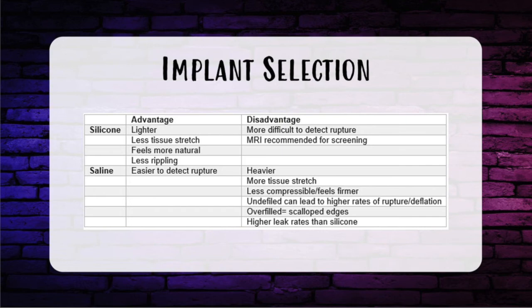Now let's talk about the different kinds of implants. Silicone advantages: much lighter, causes less tissue stretch, feels more natural, and leads to less rippling compared to saline. The disadvantage is that it's more difficult to detect rupture — you usually need an MRI. For saline, the biggest advantage is that rupture is immediately detectable because the breast deflates and saline is resorbed. Saline disadvantages: heavier, causes more tissue stretch, feels firmer, less natural, higher rates of rupture if underfilled, scalloped edges if overfilled, and a higher leak rate than silicone.